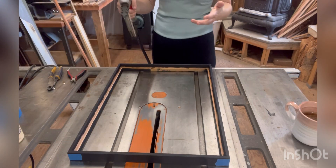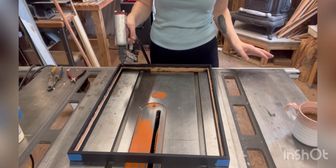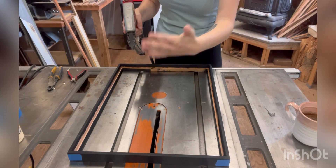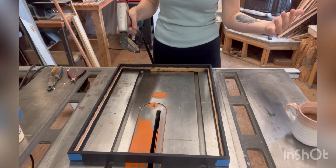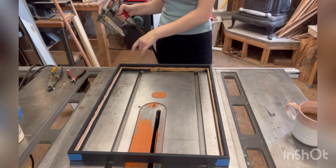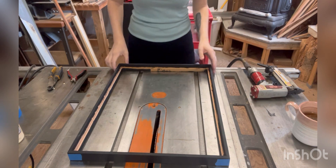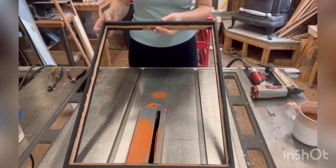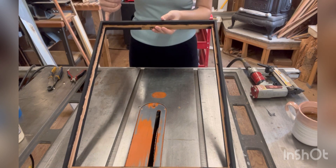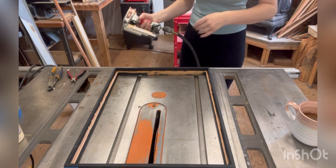With a nail gun, always be extremely careful — never point it at yourself, never point it at somebody else. Be very safe and cautious with it. Never put your hand on the other side of anything that you're nailing. That's basic nail gun 101. We're going to put two nails in here: the first one goes directly in this way, and the second one goes directly in the other way. That will create a little clamp so they can hold on to each other.